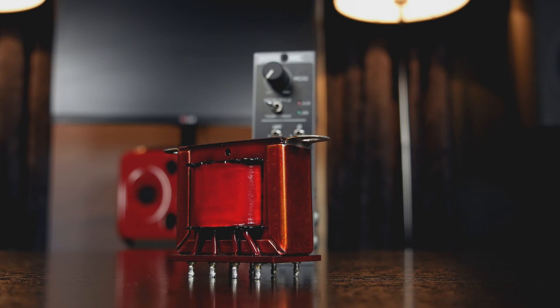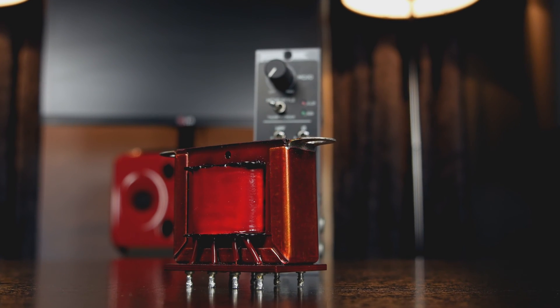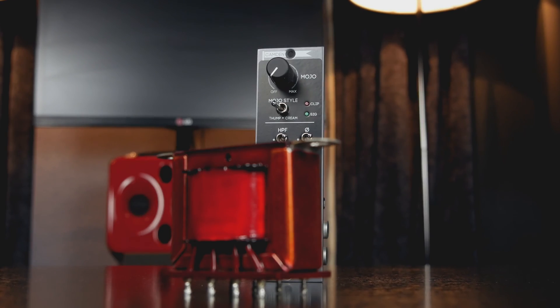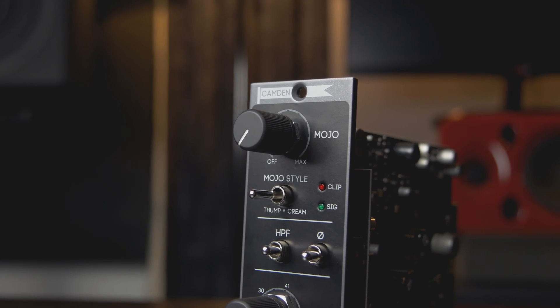We're all musicians and engineers ourselves and we know that there are moments where you want that analog saturation and coloration. So that's why we developed our Mojo circuit. Mojo was designed to introduce the same harmonic and saturation effects that our favourite vintage gear produces, on a variable control that can be dialled to taste and most importantly switched off when you don't want it. We came up with two independent saturation styles: Thump and Cream.